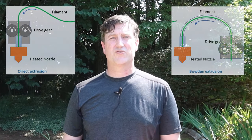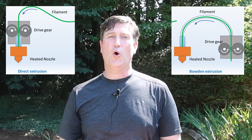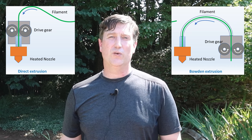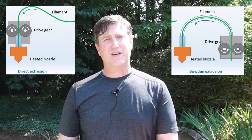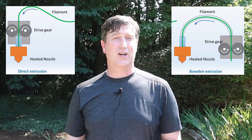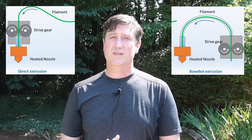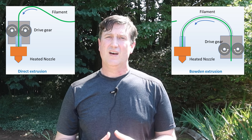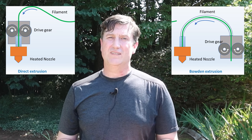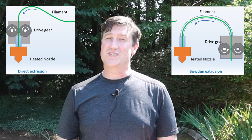The other option, the Bowden extruder, takes the extruder gears and stepper motor off the printhead and relocates them over onto the printer's frame. It still feeds the filament over to the printhead, but it needs to push the filament over a longer path to get there. I find the Bowden extruder approach to be a little more problematic over time, but relocating the gears and motor off the printhead does lighten it, which can be important given the print speeds and accelerations during printing. A heavier printhead moving quickly can introduce vibrations to the printer and result in shaky looking prints.